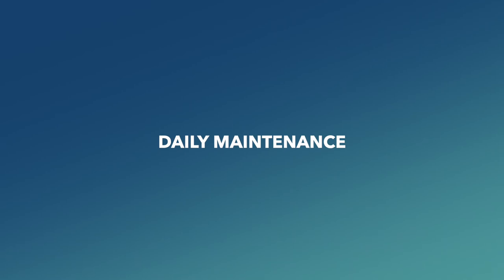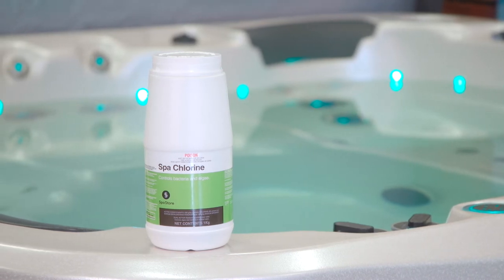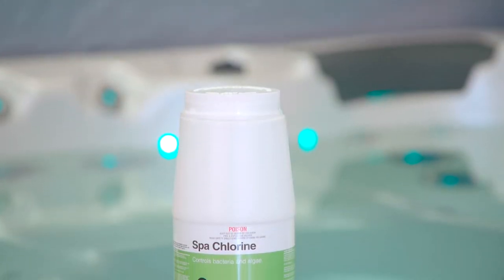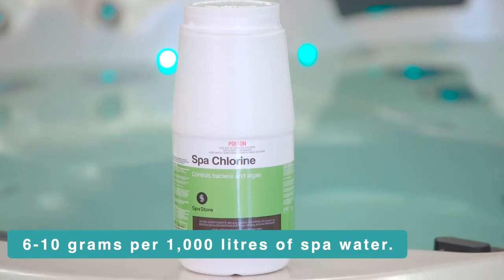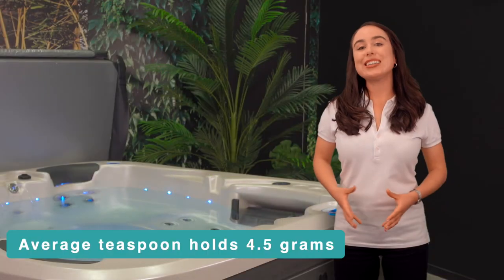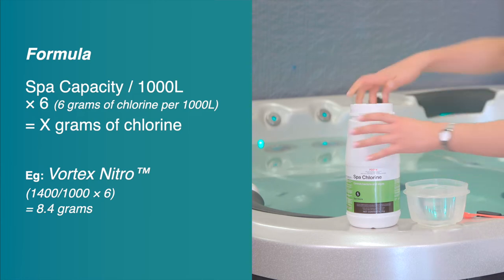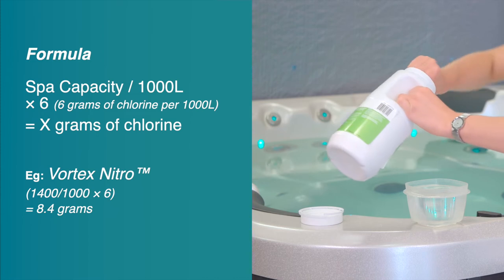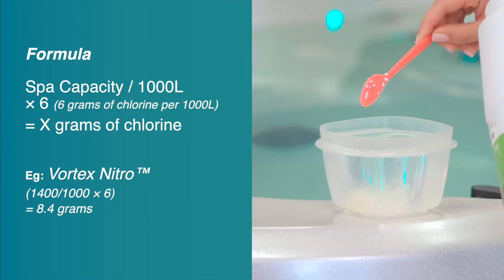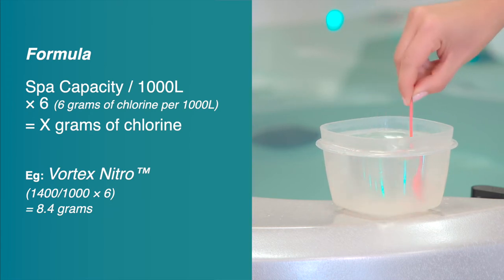Daily maintenance: following the instructions on the sanitiser container label, dose your spa with Spa Store spa chlorine at 6 to 10 grams per 1000 litres of spa water. A handy tip: a regular teaspoon can hold around four and a half grams. This spa contains nearly 1400 litres, so I will fill a container with spa water, spoon three teaspoons of chlorine into the water until it dissolves, and then tip the contents back into the spa water.